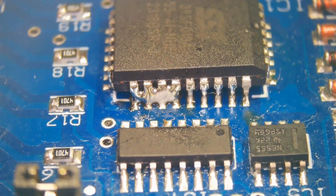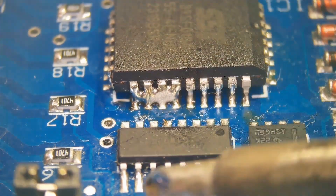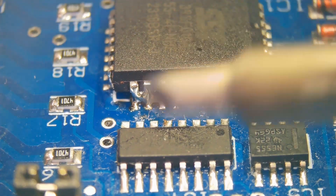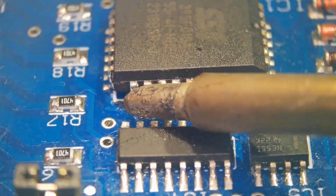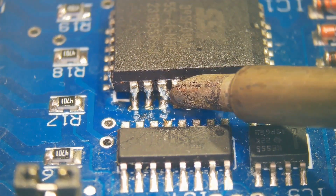Now let's remove the shorts from J-leads without using solder wick. A goo tip or bevel tip like this can be used to remove excess solder easily. Melt the solder and run it through the pins.